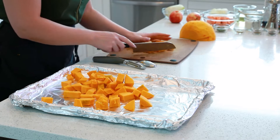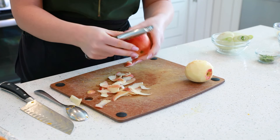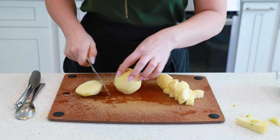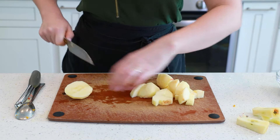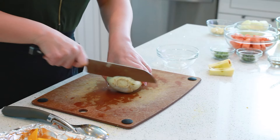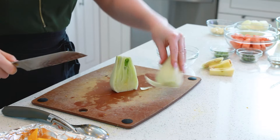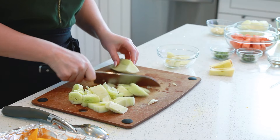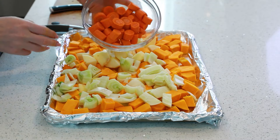Drop the squash onto your lined baking sheet. Next, we'll need two large apples — I recommend peeling these. Add the apples. And we'll need one medium-sized bulb of fennel. I like to cut off the root part at the bottom, then cut the fennel into small pieces. You can also cut out the hard little core at the bottom. Add the fennel.